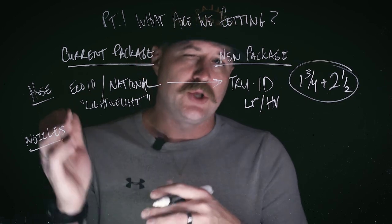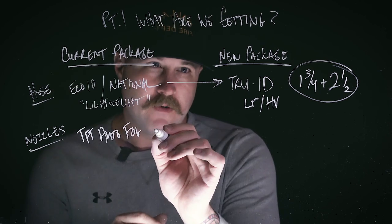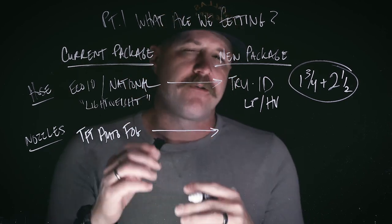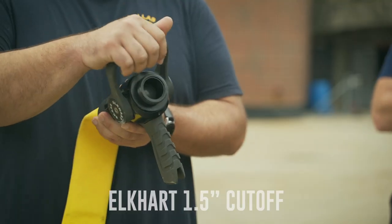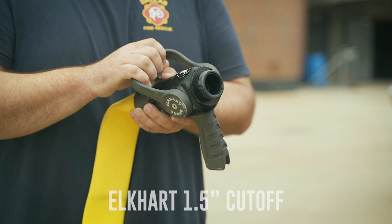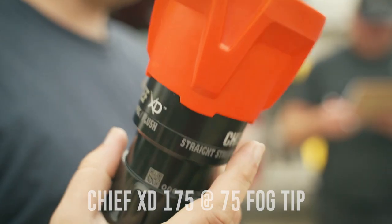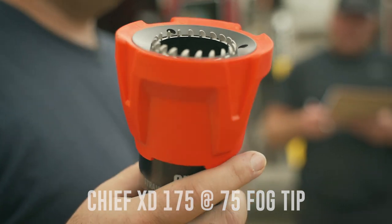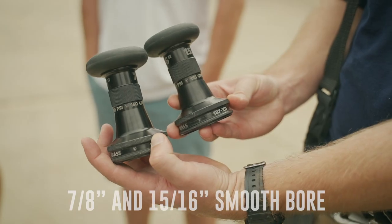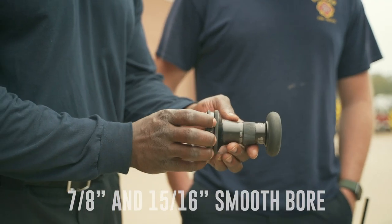When we're talking about nozzles, what you and I grew up with here in the city of Dallas is the TFT automatic fog. As we move over to the new Pierce engines, we're going to be changing that out for an Elkhart cutoff, which is simply a one and a half inch waterway with a ball gate valve to cut the water on and off. What's different here is that we're going to give you the ability to use three different tips: a constant gallon fog tip, a seven eighths inch smoothbore, and a fifteen sixteenths inch smoothbore.